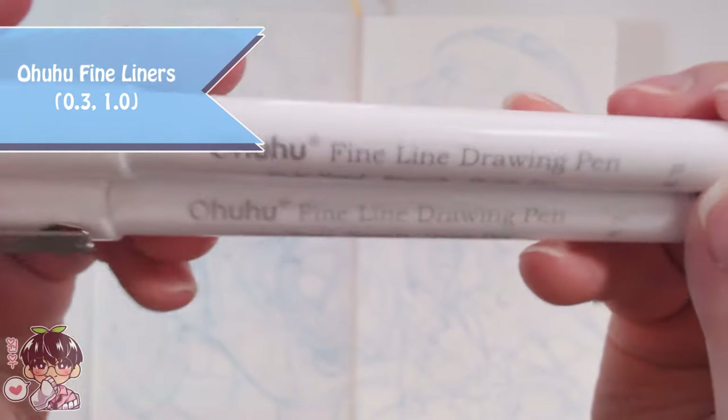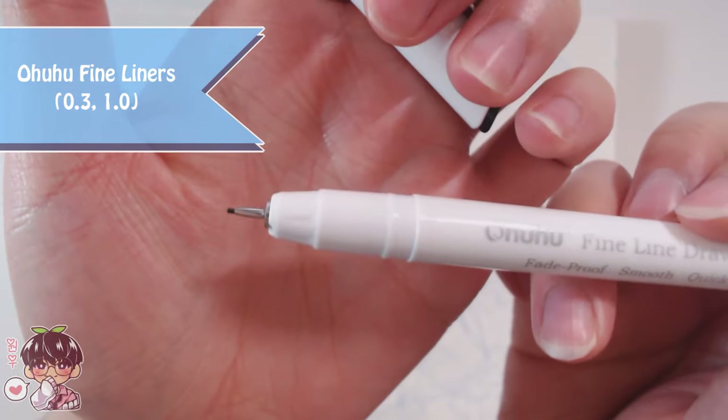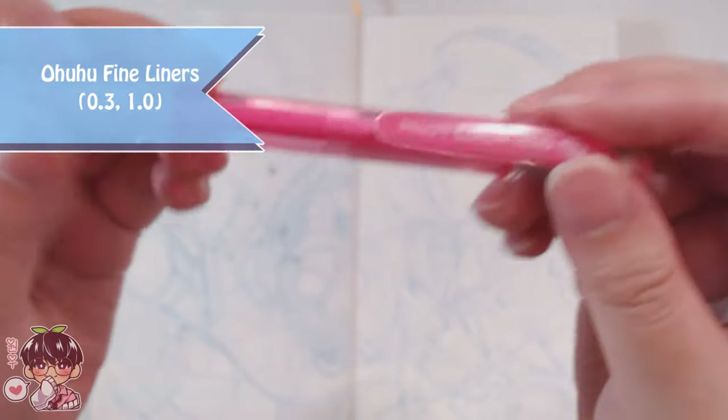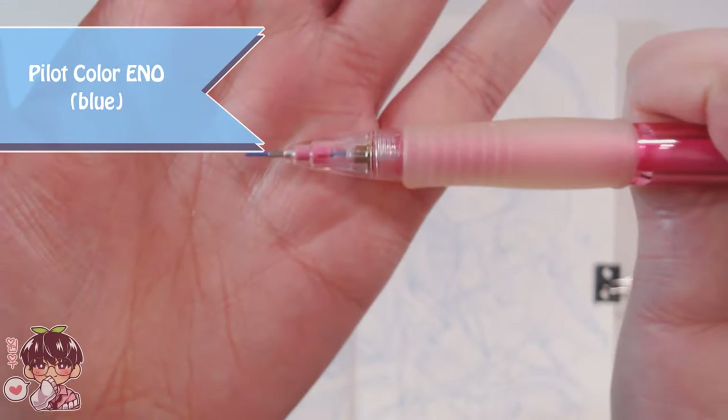I might go ahead and do either a marker drawing or a digital version of this at some point, but I wanted to jot this down into my sketchbook from my brain because I don't want to forget about it.